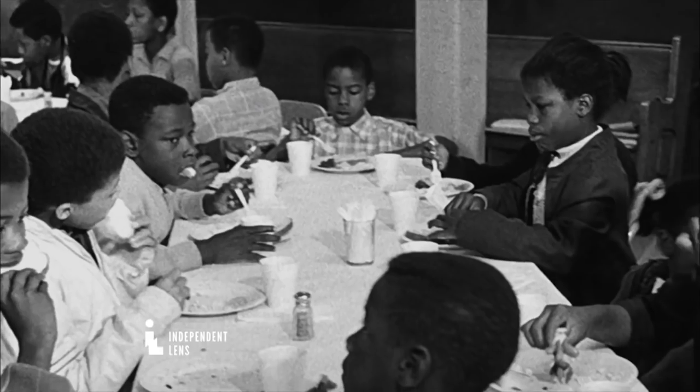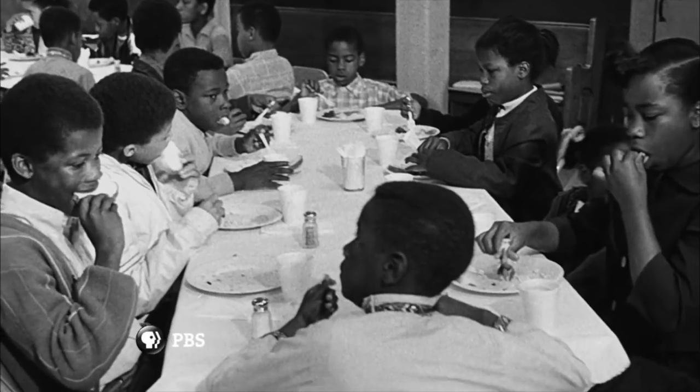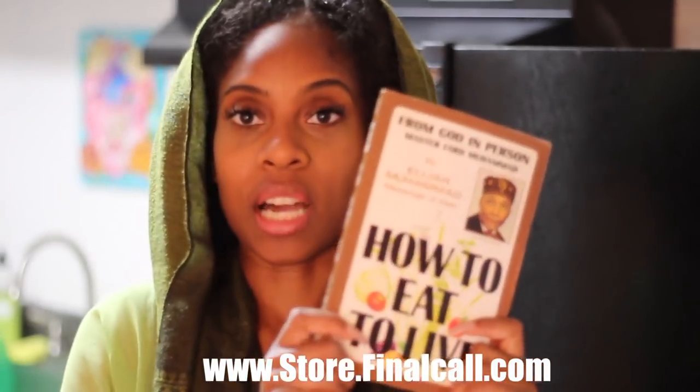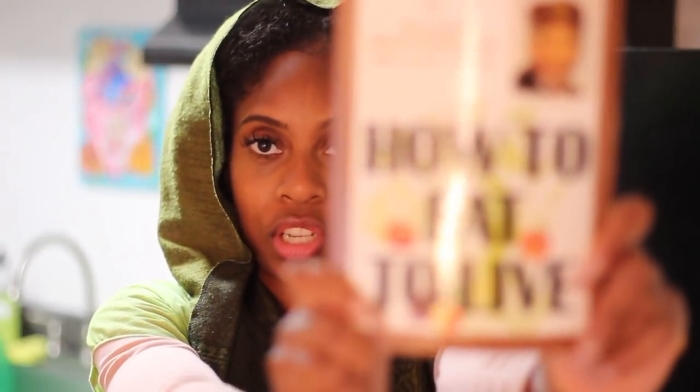I'll read a little bit of the back of the book: 'The teachings of Muhammad — for more than 30 years, Messenger Elijah Muhammad has been teaching the so-called Negroes of America on the proper foods to eat to improve their mental power, physical appearance, prevention of illness, curing of ailments and prolonging life.' All of the stuff I've learned about proper eating and the best foods to eat come from this book. You can go on finalcall.com to get your copy of 'How to Eat to Live.'